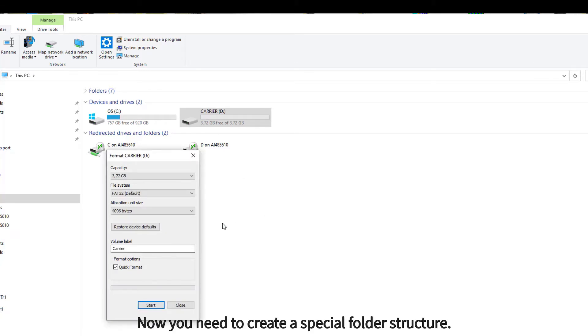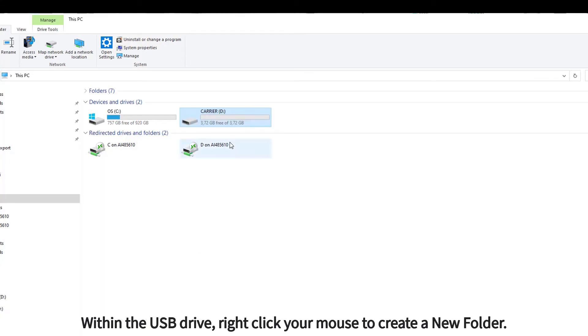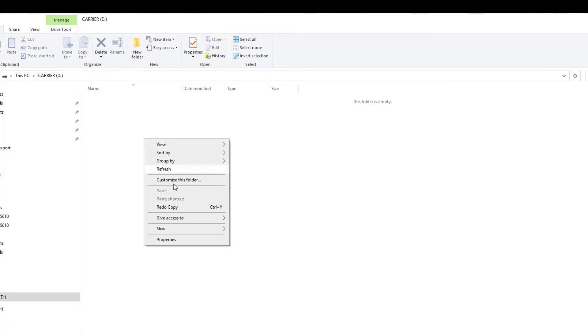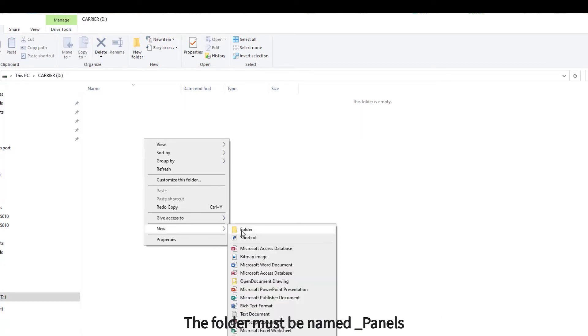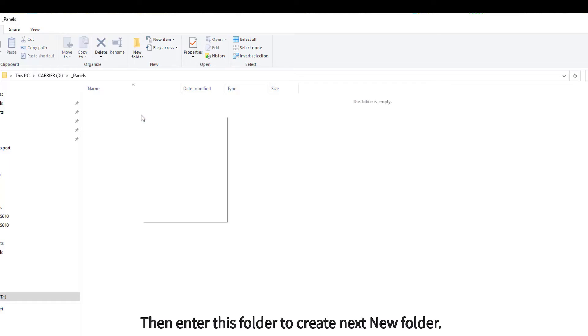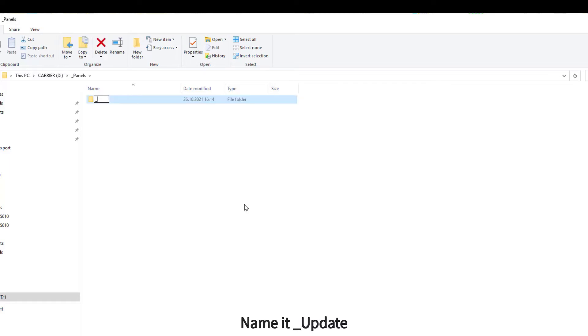Now you need to create a special folder structure within the USB drive. Right-click your mouse to create a new folder. The folder must be named underscore panels. Then enter this folder to create the next new folder and name it underscore update.